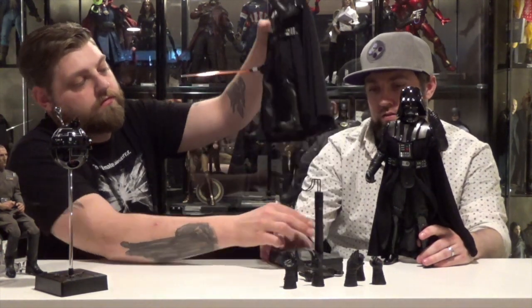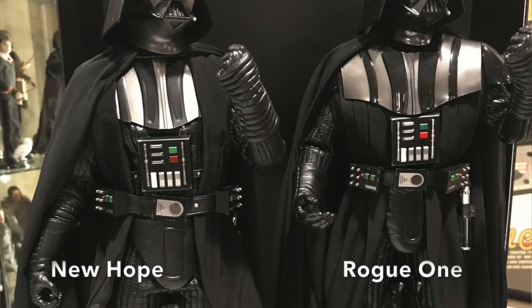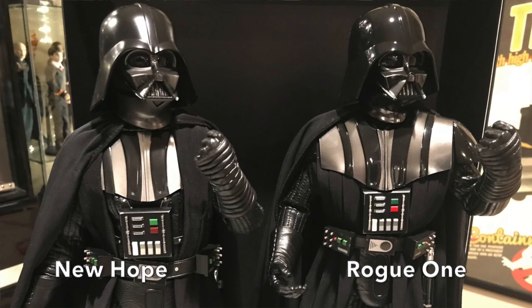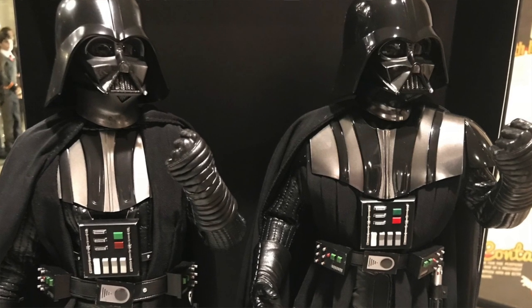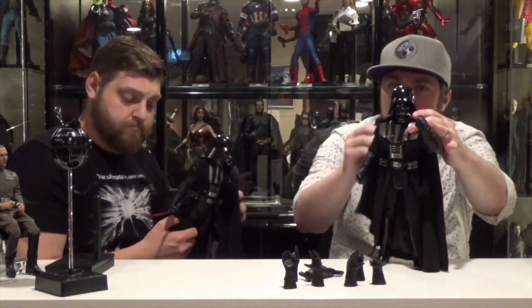Let's compare this Vader to the Rogue One Hot Toys Vader. About the same height — Rogue One might be a little taller and is a little shinier. The helmet is definitely shinier. The paint job on the chest plate is way brighter on the Rogue One, and the chest plate cut is actually different — it goes up higher. Maybe the Emperor just had a plethora of Darth Vader armor made. Vader's a man of fashion.